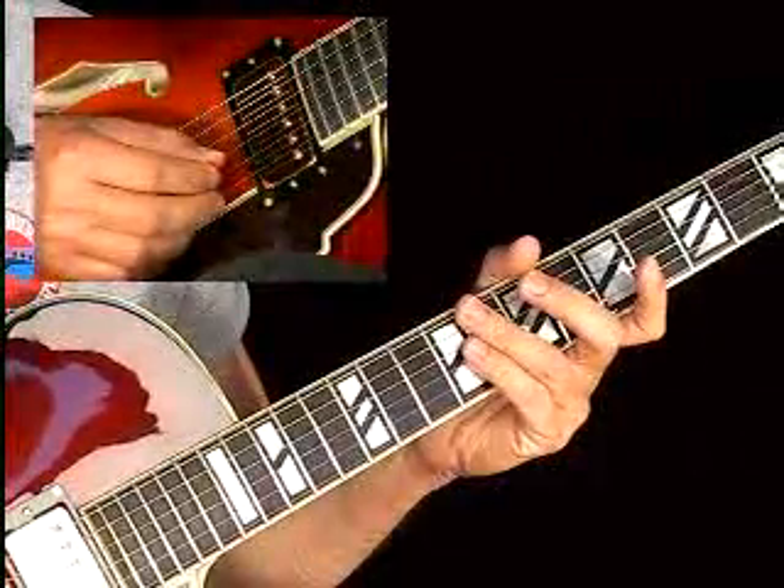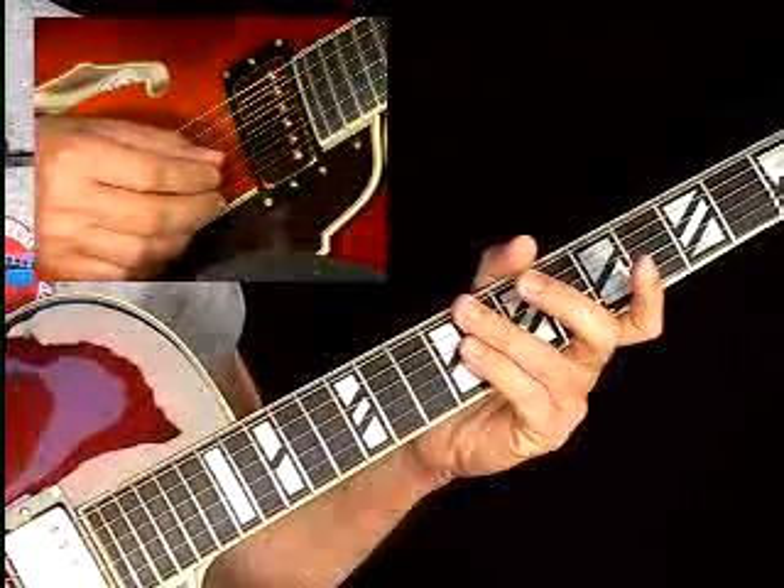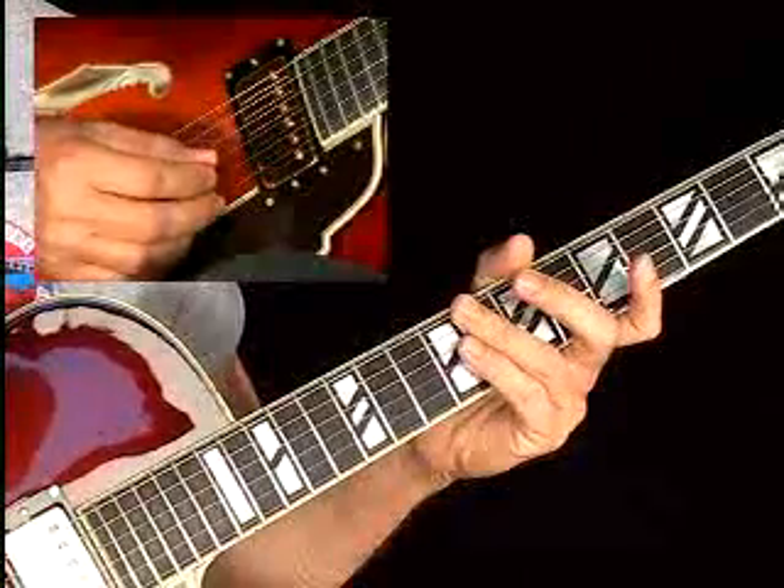This example comes from a series that Marc Stefani has transcribed from Kenny Burrell's solos. This is a typical lick that Kenny Burrell would play over a C7, and it could also work over a C minor 7 chord.